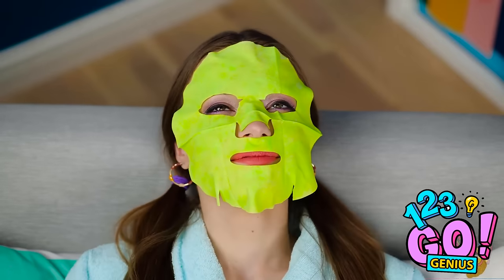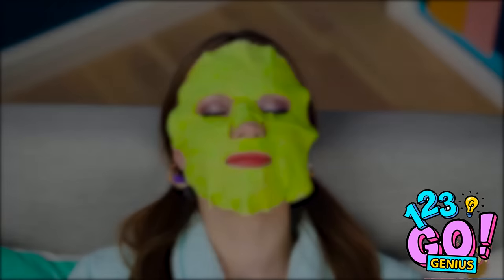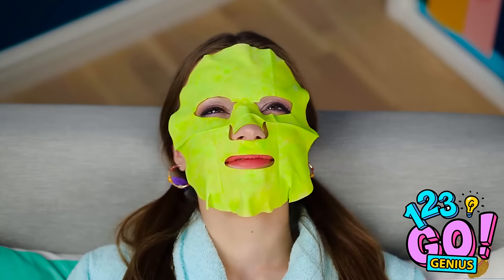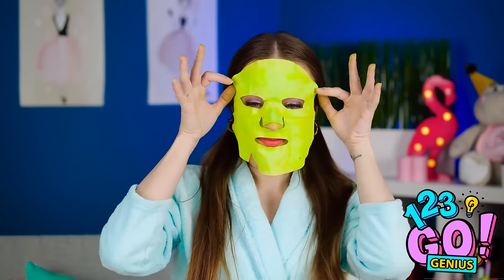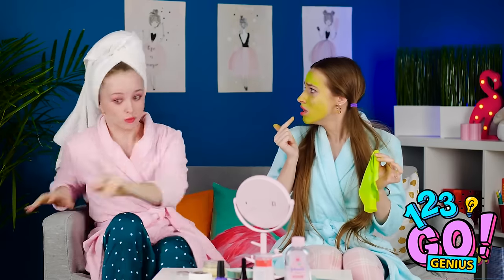I've never seen a green mask before, but oh well. Here goes nothing! Now we just have to sit and wait for the magic to happen. Just relax, Lana. Rise and shine, Lana! It's time to say hello to beautiful, moisturized skin! Nothing feels better than taking off a mask after wearing it for a while. Yikes! What happened? Well, Lily, this prank was a major success, don't you think? You'd better run!